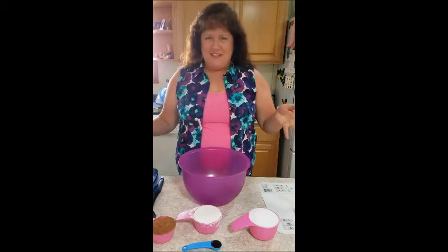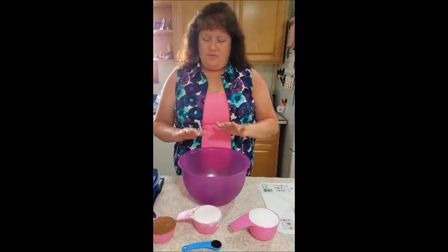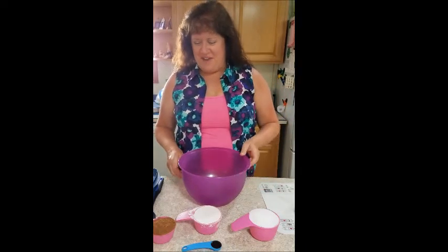Hello everyone and welcome to the party! I'm Debra, welcome to my kitchen. Today I'd like to show you how to make five-minute brownies. I've pre-measured a lot of things just to make the video not quite so long, and I'm going to post the recipe for you after we're done with this video.